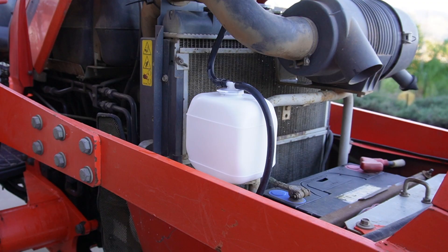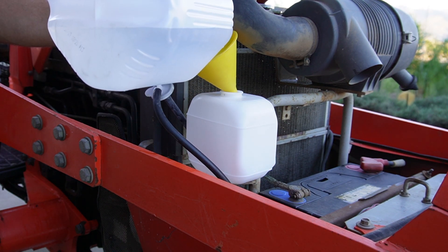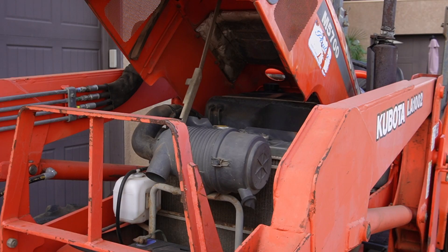The last thing to do is to get the overflow tank about halfway full. After that's done we'll run the tractor for a bit, then we'll come back, drain the cooling system, and put the coolant back in. Okay, as you can see I've got the loader back on. I did some work with it for a few hours, so now we can drain the cooling system again and refill it with coolant.